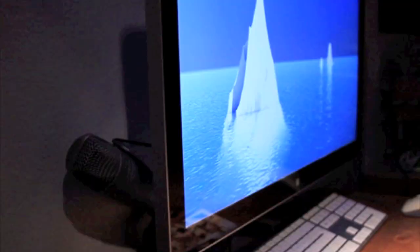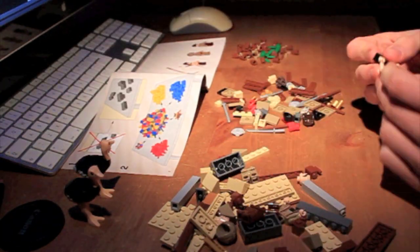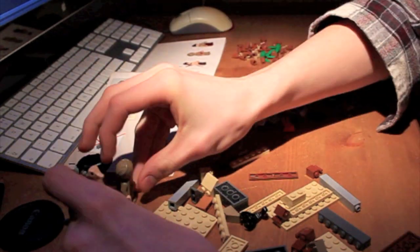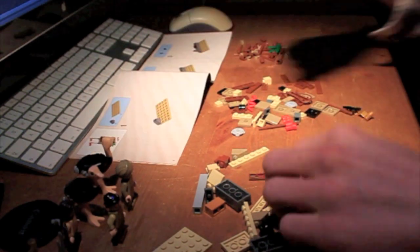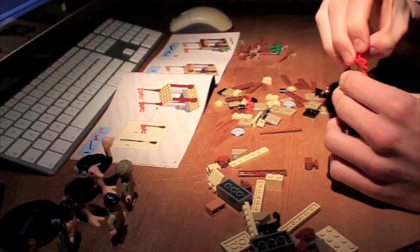It took me 19 odd minutes to build. I was going very slowly, mind. I was not particularly concentrating. You can see the music bar going in the background there. It was quite a fun build, nothing particularly special about it.